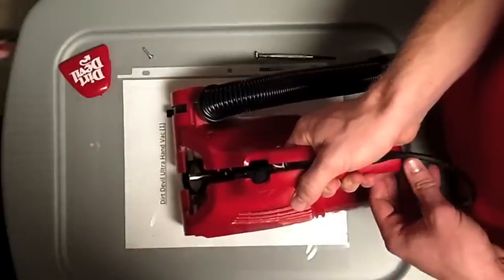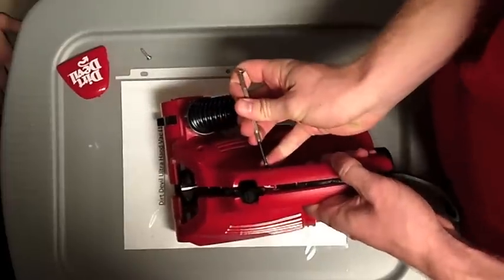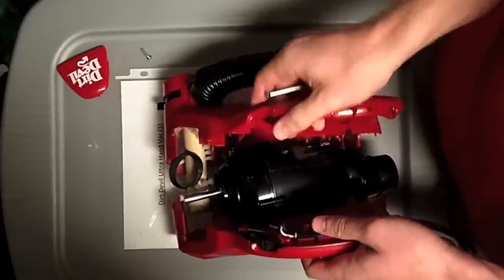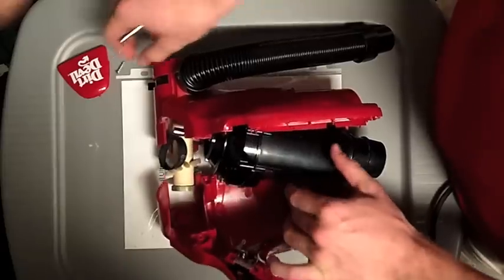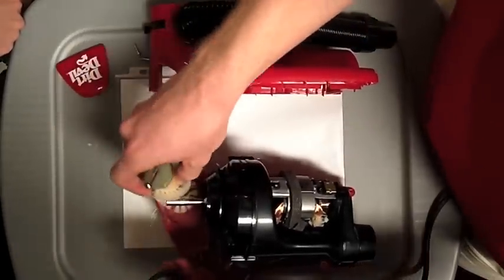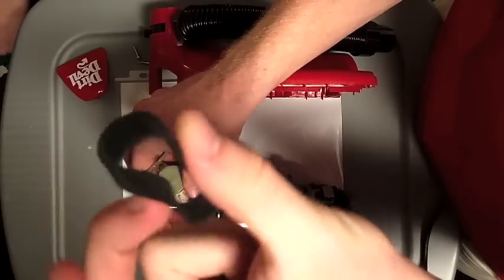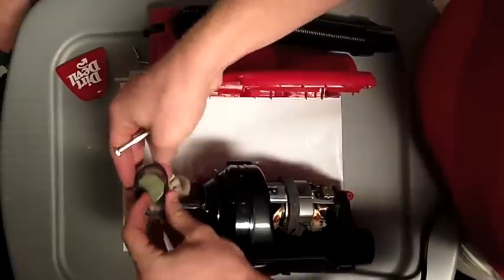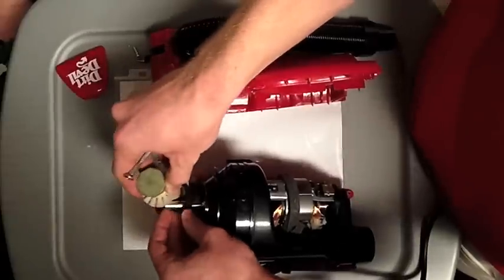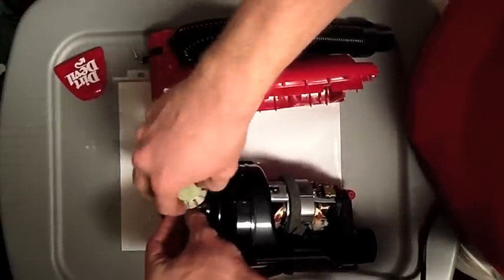We are now going to take apart the Dirt Devil Ultra Hand Vac. There are about five screws that you've got to take apart on the red part. Once you do that, you open it up and you've got the motor and the brush. The brush is connected to the motor with a rubber band, and it basically just goes around here and connects to this, which turns — and then this also turns.